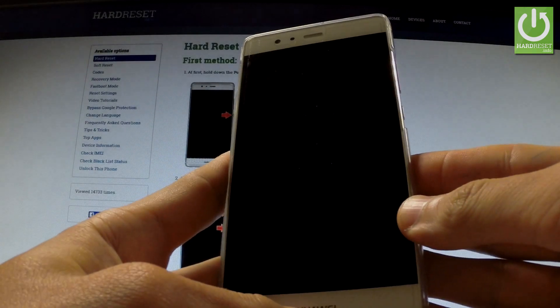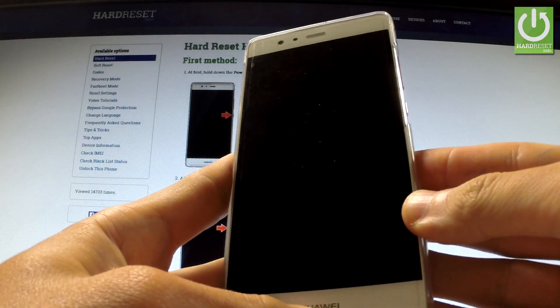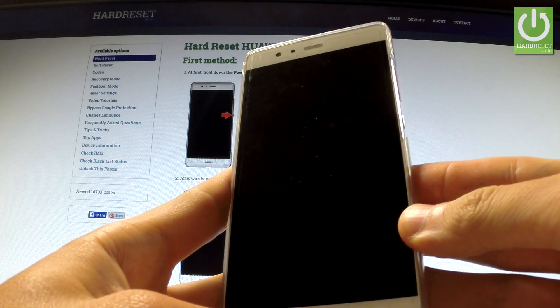Here I have Huawei P9. Let me show you how to accomplish a factory reset operation on this device by using secret codes.